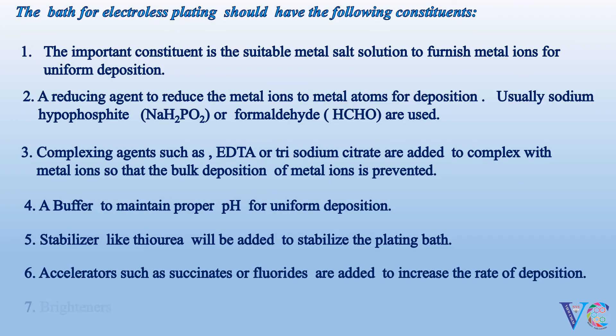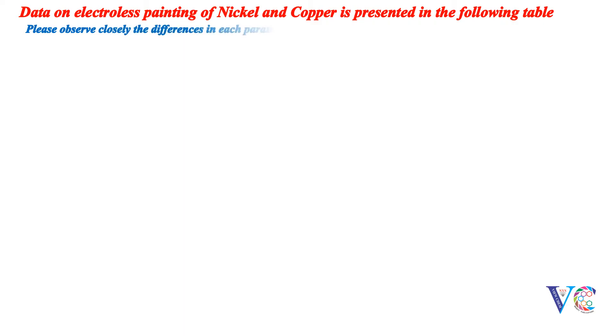Brighteners like cadmium or lead are also added. Data on electroless plating of nickel and copper is presented in the following table. Please observe closely the differences in each parameter.